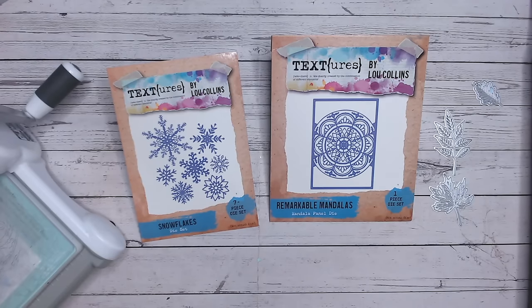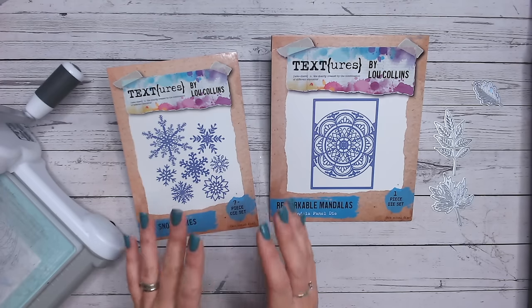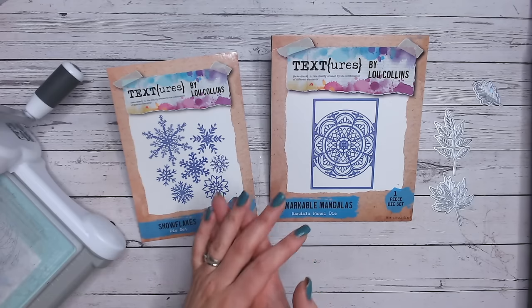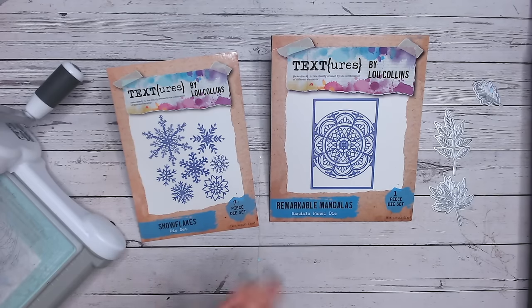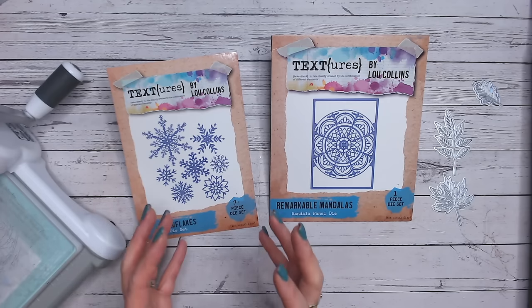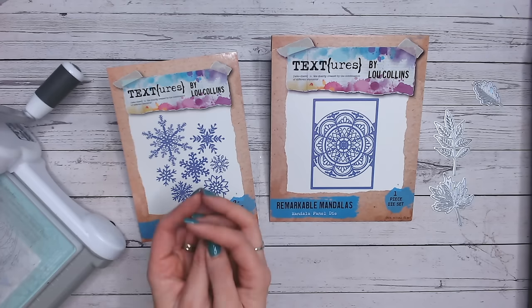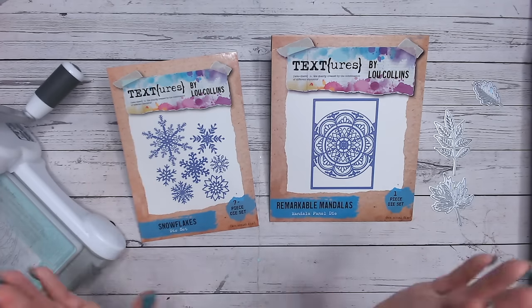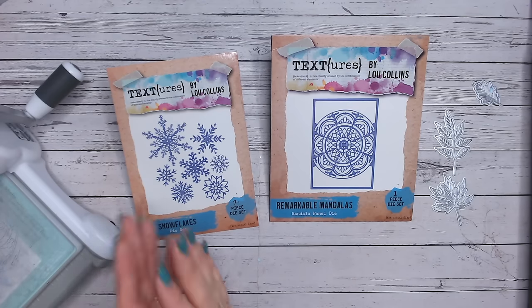Hi everyone, it's Lou Collins. Thank you for joining me. Today we're going to be looking at a new technique for die cutting that I've developed enough for everybody to use with whatever die cutting machine they're using, dies, cardstock, and plates. We're going to be creating some fantastic partial die cutting apertures or windows with your average ordinary cut-all-the-way-around outline dies.